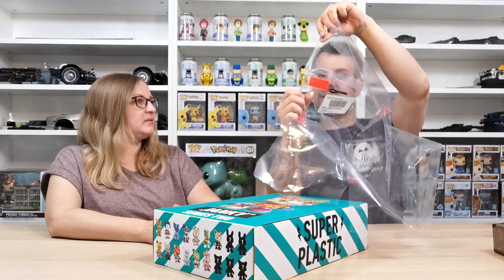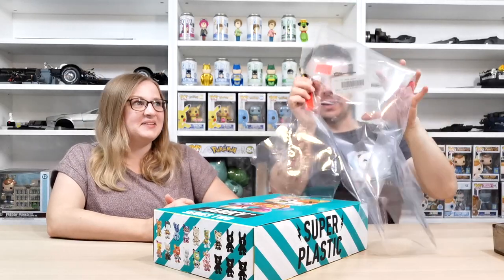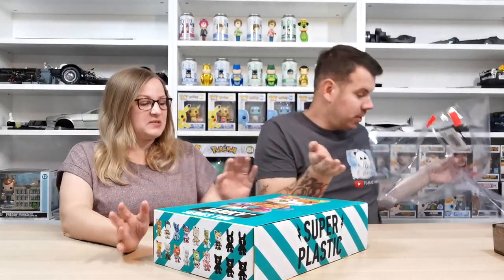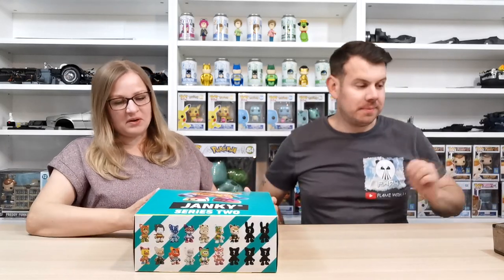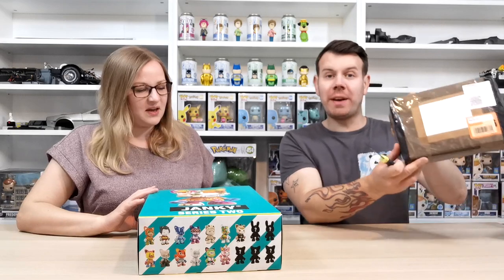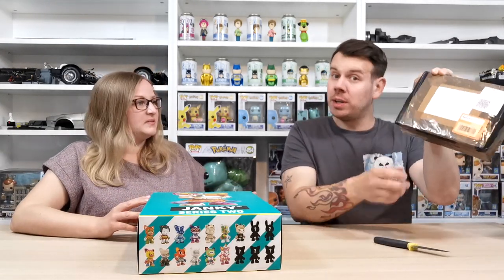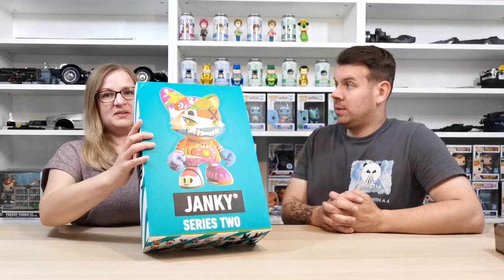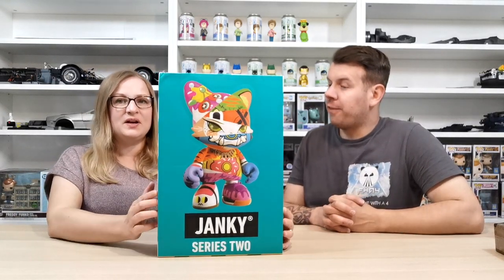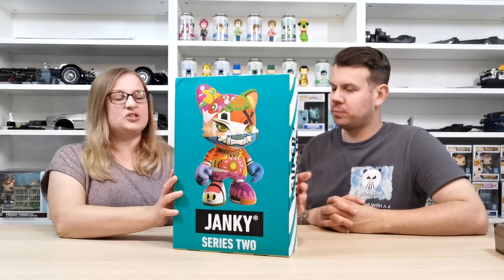On the box it says 'this is a set, do not separate,' and it's sealed, so you know you're getting a sealed set. We also have another box of Series One figures because we want to collect those too — we'll show them in this video. Series One you can't buy in a box like this, it's only Series Two, and Series One sold out anyway.